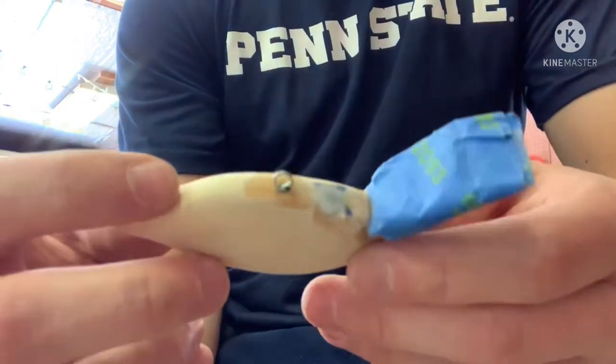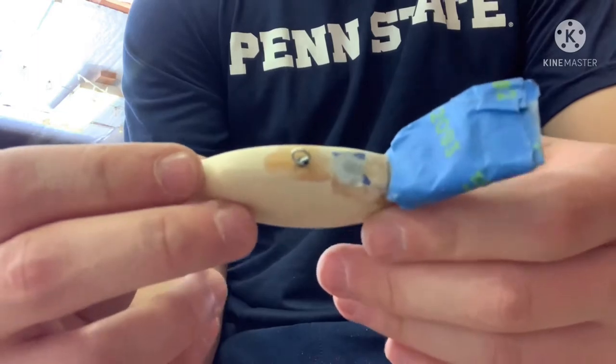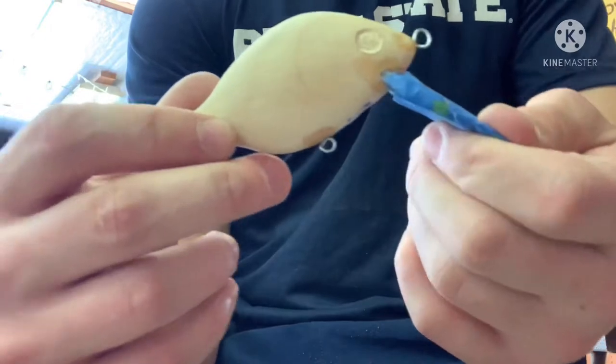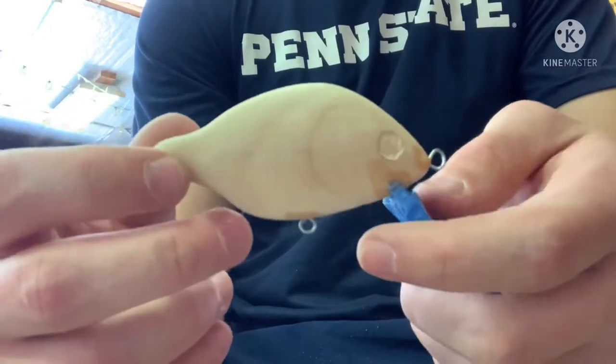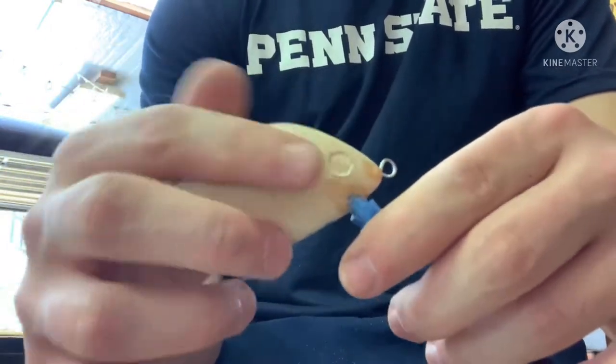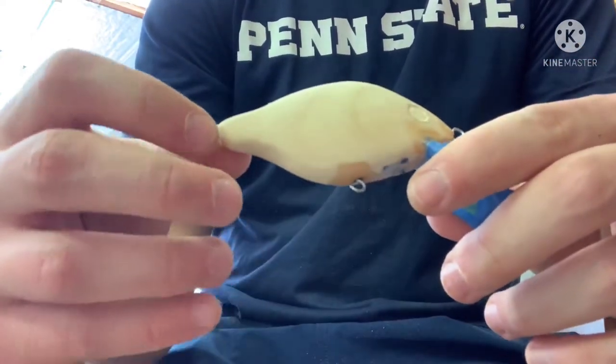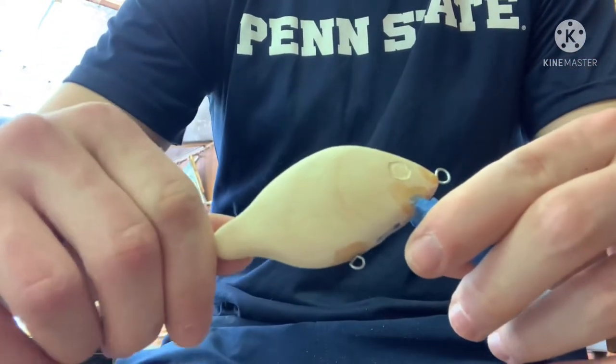Now we're ready for the first layer of white paint. I think I'm going to do three or four coats of white paint just to make sure it covers all the imperfections and makes it look smooth and nice. Then we can get on to all the detail work.